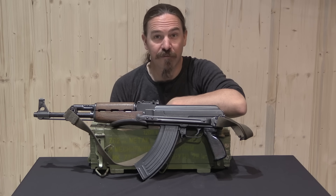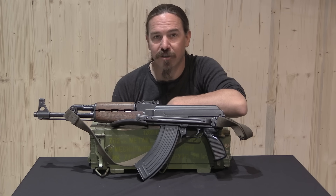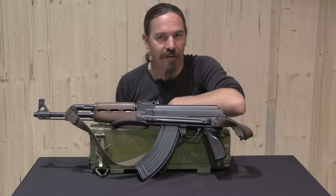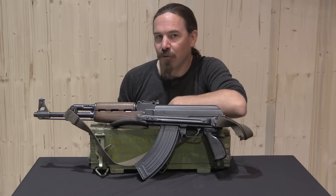Hey guys, thanks for tuning in to another video on ForgottenWeapons.com. I'm Ian McCollum, and I'm here today in Slovenia, part of the former Yugoslavia, by generous invitation of Polinar Tactical, to take a look at a number of interesting Yugoslav firearms. Today we are specifically looking at a Yugoslav Model M70A underfolding AK.